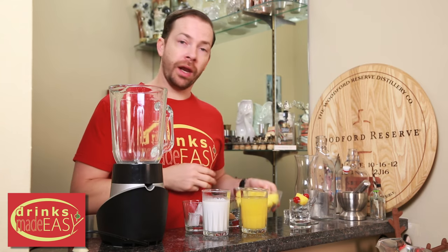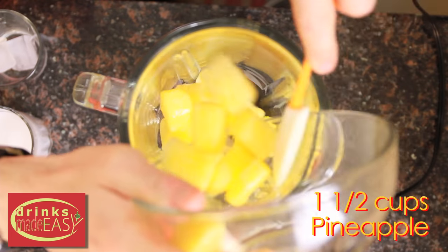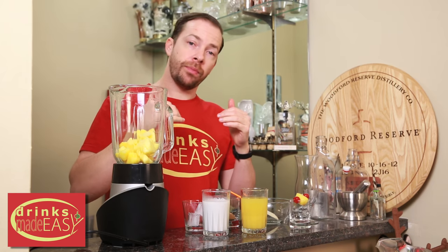To build your virgin piña colada you'll start with one and a half cups of frozen pineapple chunks. This is what you're going to be able to cut down your ice by using. Now if you don't have frozen pineapple chunks, just double up the amount of ice.